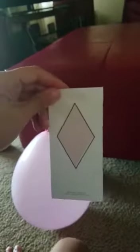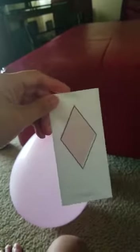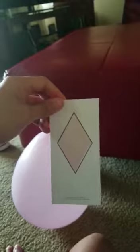Wait, let me see around. No, no, no, no. It's a diamond. Wait, let's start all over again. Okay. What shape is this? A diamond. Correct.